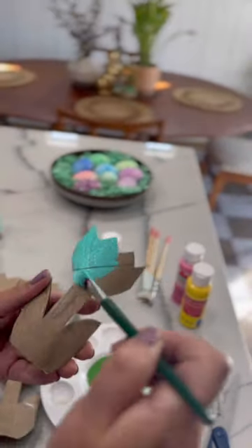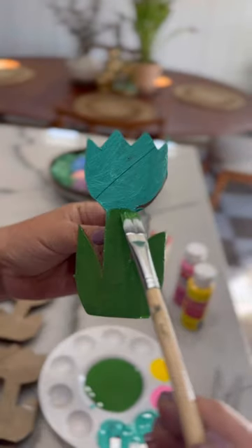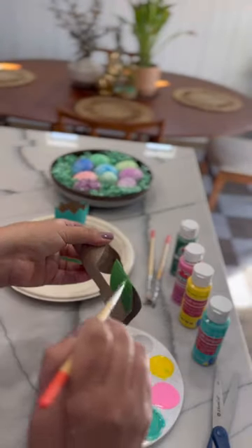Use some fun springtime colors. Paint the stem in green, and I think having the kids do this part would be super fun too.